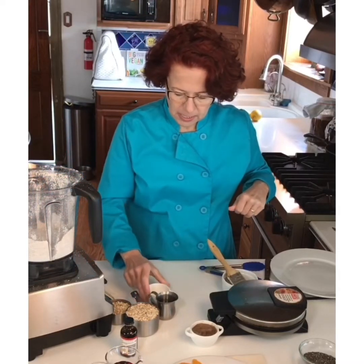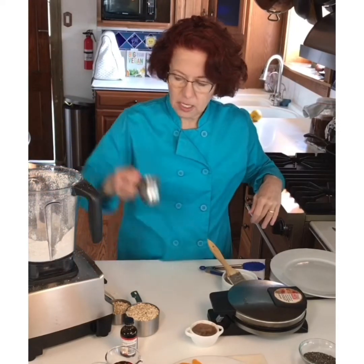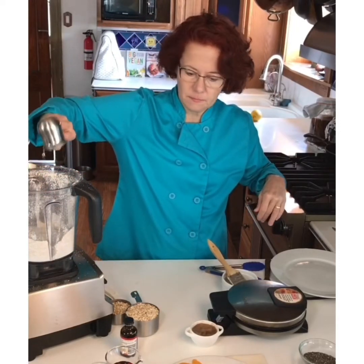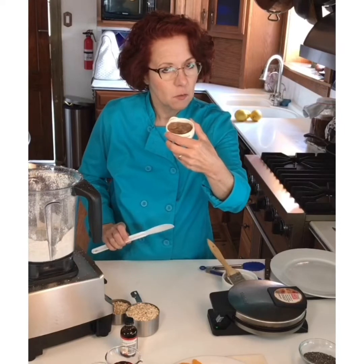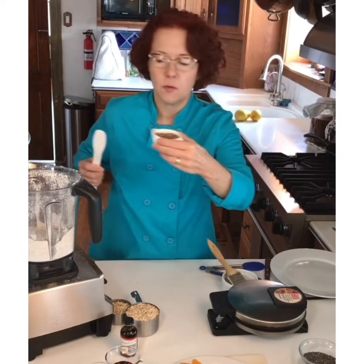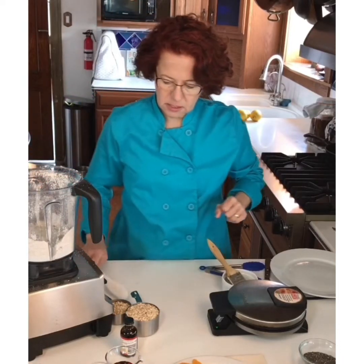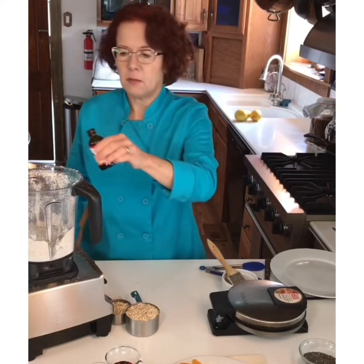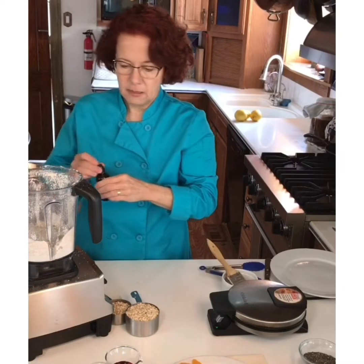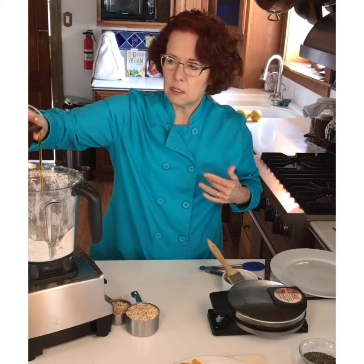Then I'm going to add lemon juice, some avocado oil, and some mashed banana. This one is nice and ripe — I'm not going to let my banana go to waste. I let my bananas get nice and squishy. Then I'm putting in a little bit of vanilla, about half a teaspoon, and a tablespoon of maple syrup — just enough.